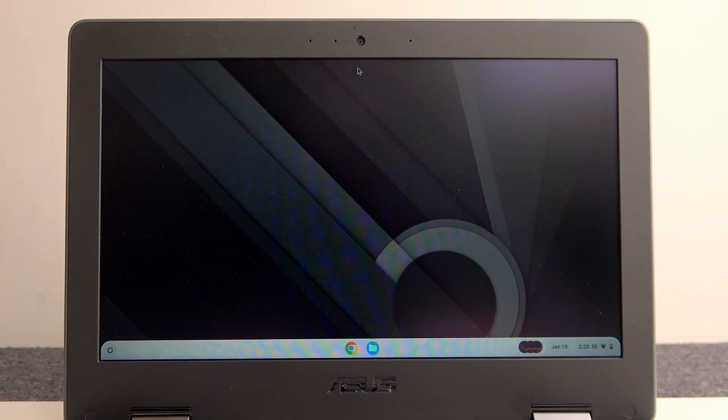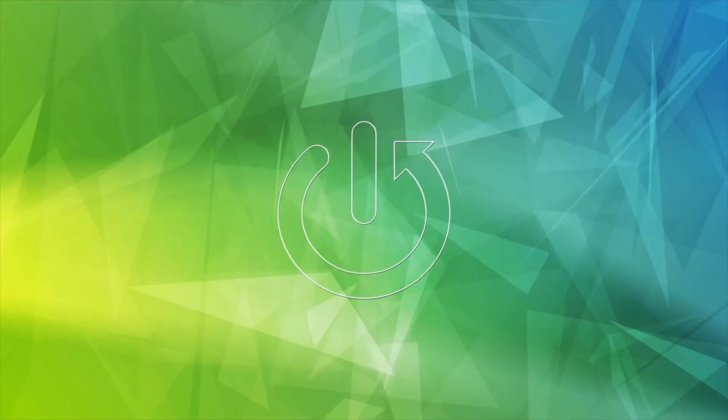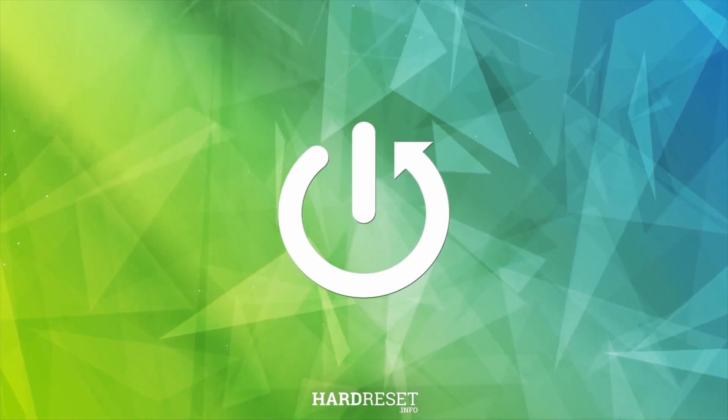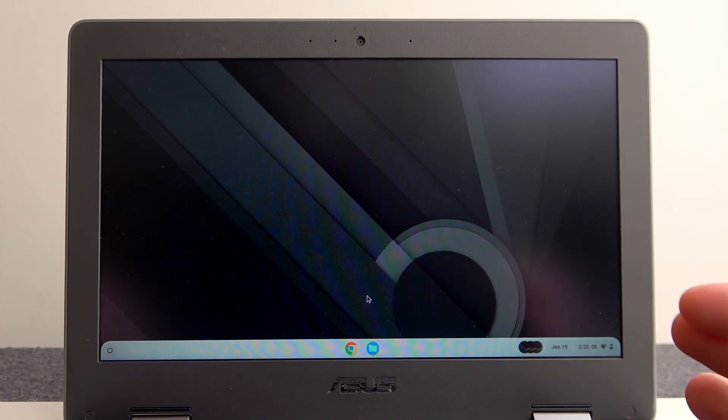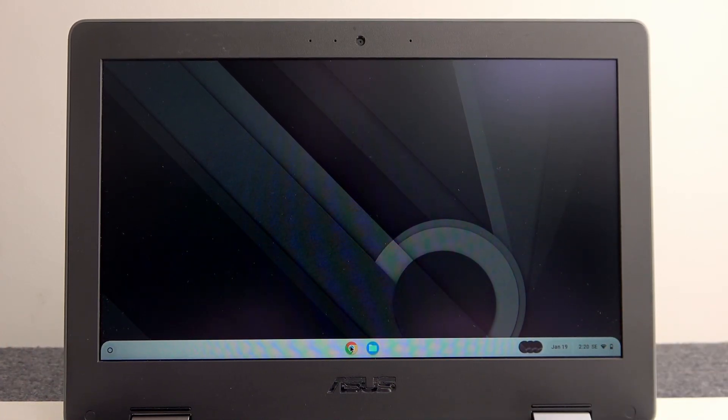In this video I want to show you how to use the split screen on an Asus Chromebook. To do this you'll need to open basically any two apps that you want to split the screen for.